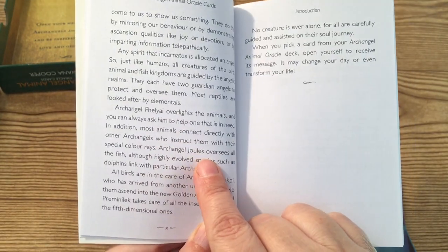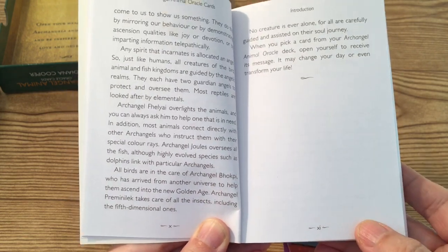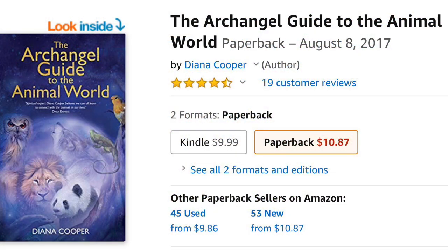For example, Archangel Jules oversees the fish. I did notice on Amazon she has a book titled The Archangel Guide to the Animal World, which looks to explain these Archangels in more detail. I'll insert a picture here.